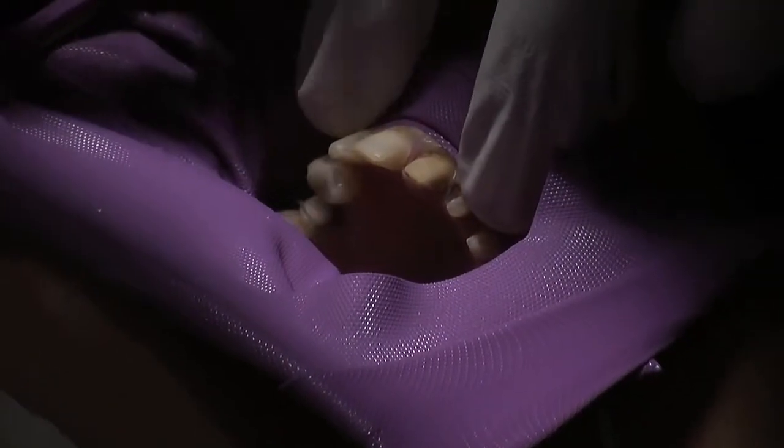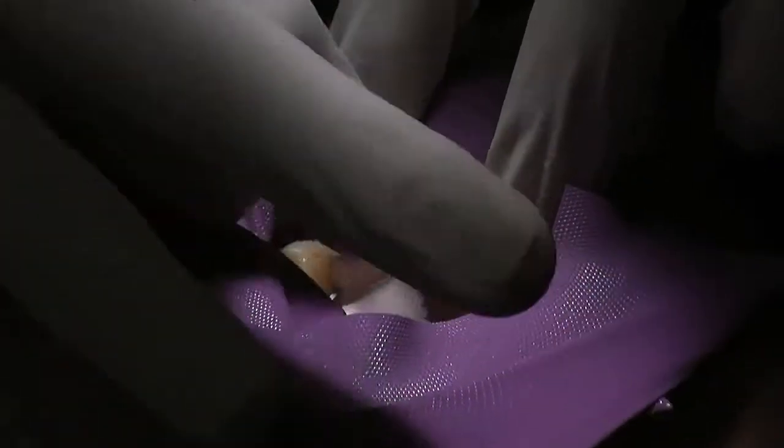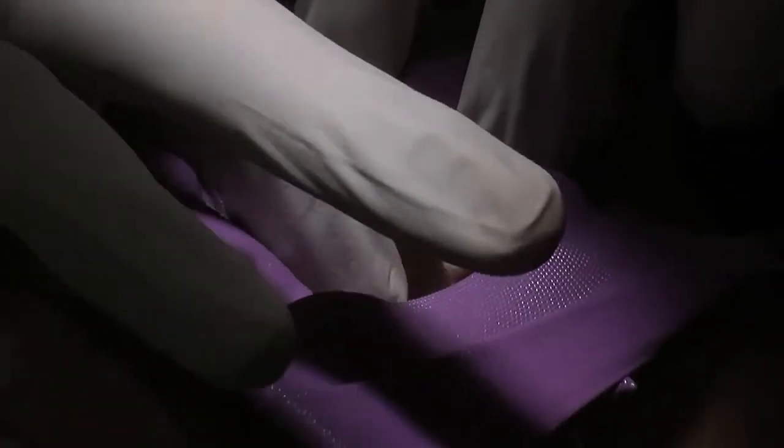To get the perfect isolation, so it's completely dry, I'm going to use a piece of gauze just to cover up the back area which is exposed, just like so.